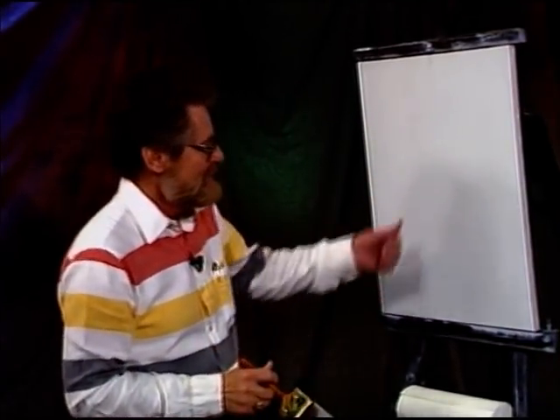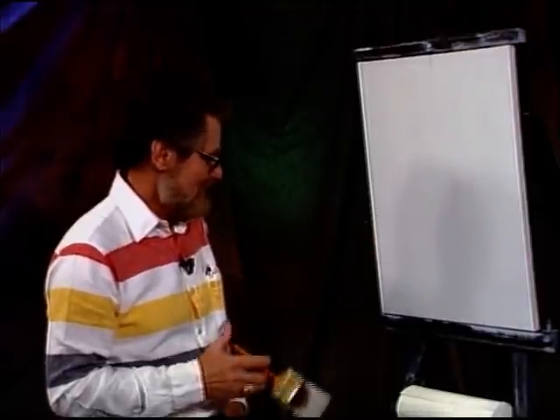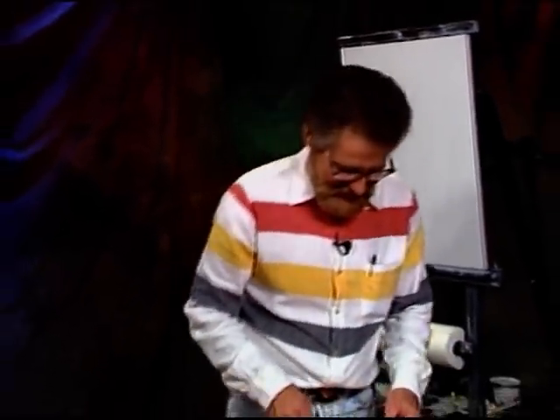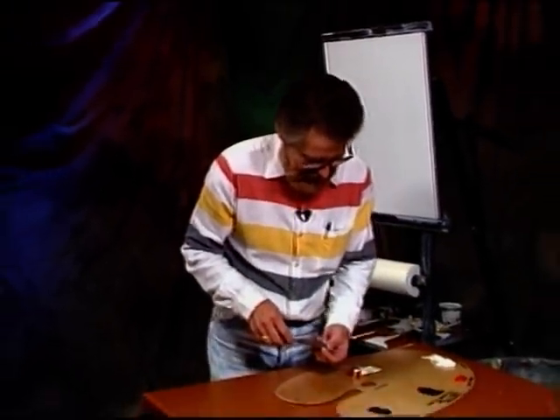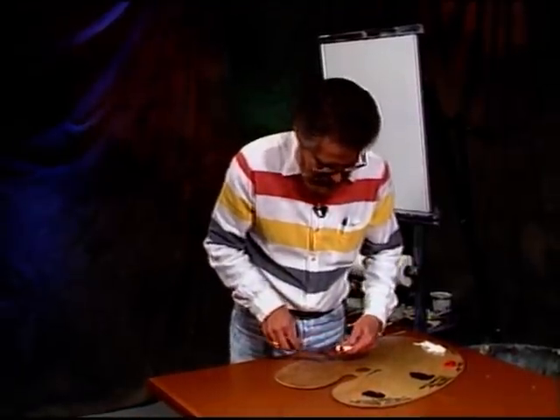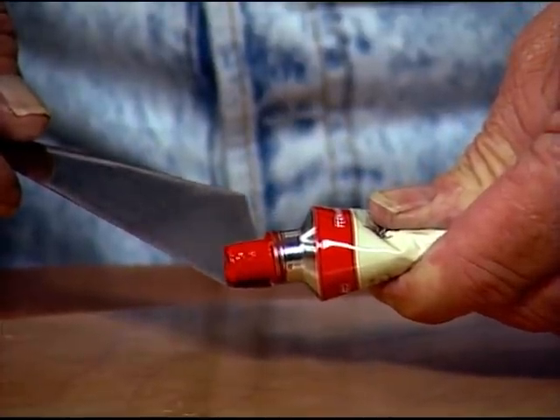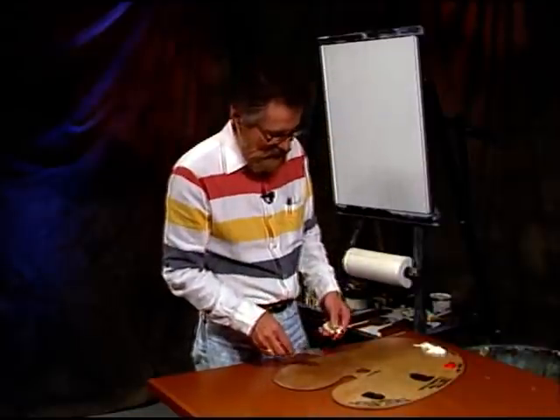We're going to do violet roses, and you see me, I was already putting the magic white on there. Before we get started here, let me just show you how I measured my paint out. Using this portion of the knife as a guide, I'm going to put out one part. Notice I stopped the paint right there at the end, cut it off — it becomes one part.